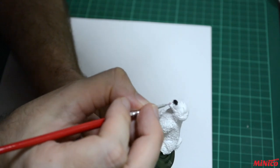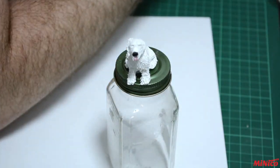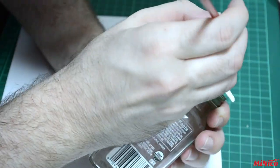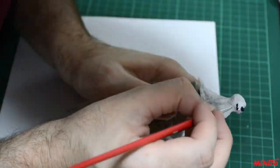For the painting, I use acrylic model paint from Valejo. Here you can see me using black for the nose, the mouth and eyes. Red and white for the tongue, and most of the fur was done in ivory color.